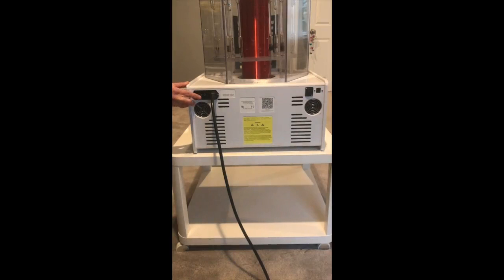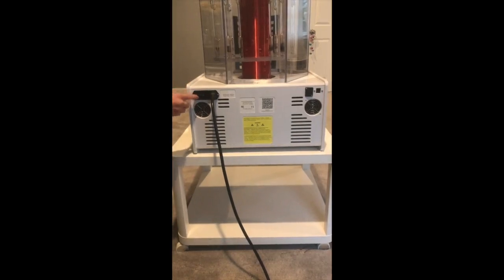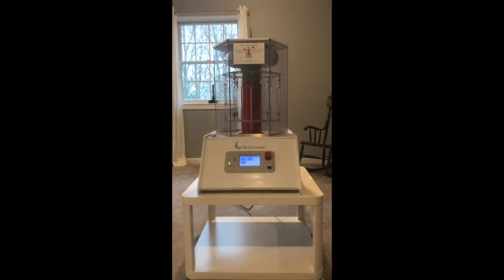Now we're ready to power on the biocharger using the switch in the back — we're going to push it down. It is a three-way position switch. Once that's powered on, you'll notice the penguin will appear in the upper left corner and the two green lights will be lit on the left-hand side of the biocharger. Your screen is all set and now you're ready to schedule your onboarding. Happy charging!